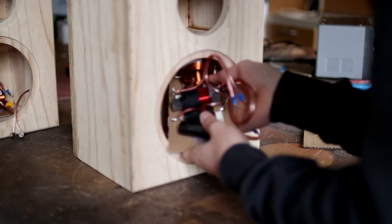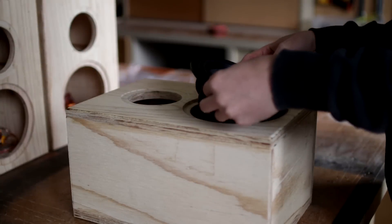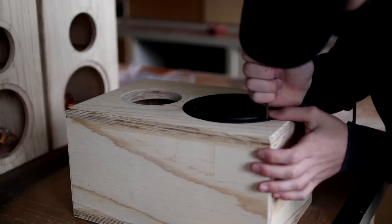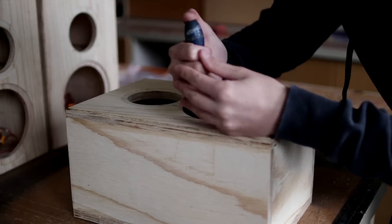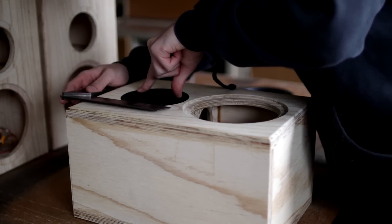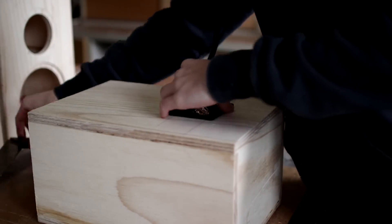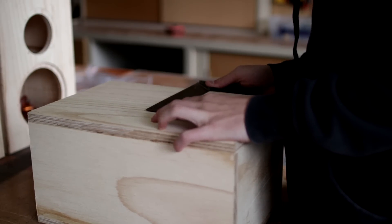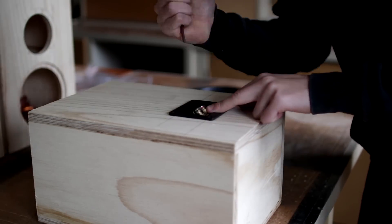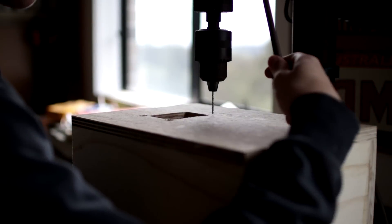I glue the crossovers to a piece of cardboard and then hot glue them into the enclosure. This way it's still removable but it's not likely to budge at all. I then do a rough fit of the drivers in the enclosure using a square to make sure the speaker screw holes are completely square with the enclosure itself. I then mark out the holes before drilling them out on my drill press and pre-drill the holes for the screws, making sure the drill bit I use is slightly smaller than the thread of the screws so they bite into the wood.